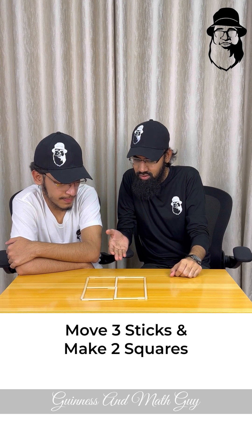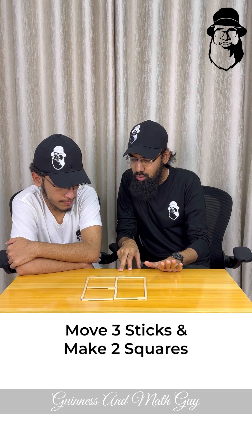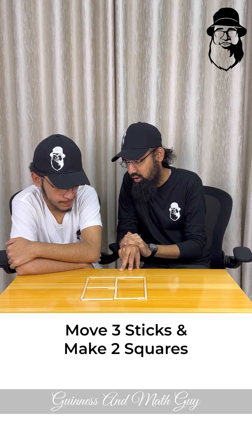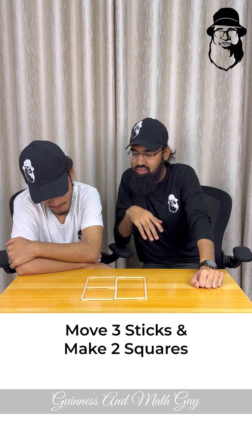Okay my friend, as you can see these are two squares and this is a rectangle. You can move three sticks and make it two squares only — two squares. You can move three sticks.